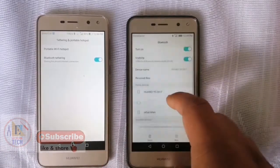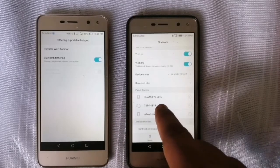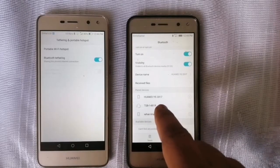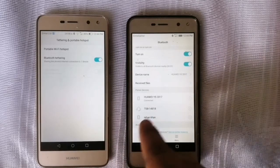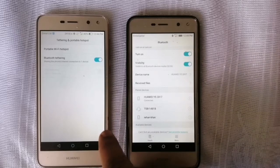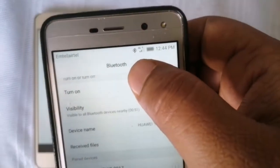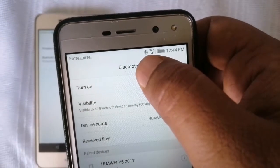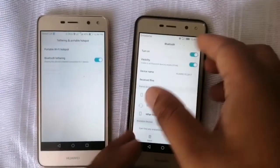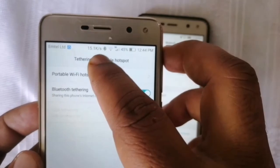After turning that on, you will see it will show my Bluetooth name from this mobile to this mobile. You can see it is showing 'Huawei Wi-Fi 2017.' Just pair this one and connect it. You can see it is connected now — it is showing the Bluetooth symbol on both sides. Both sides are showing the dot in Bluetooth, and you can see the Wi-Fi speed here as well.